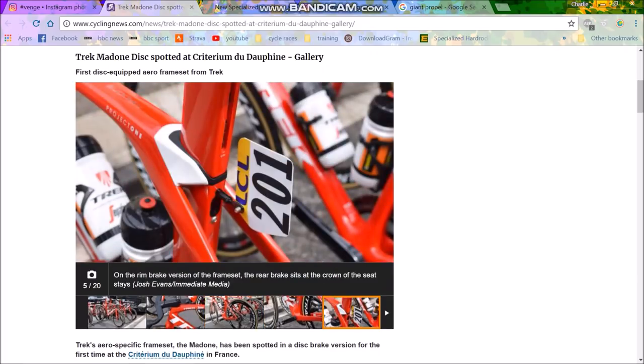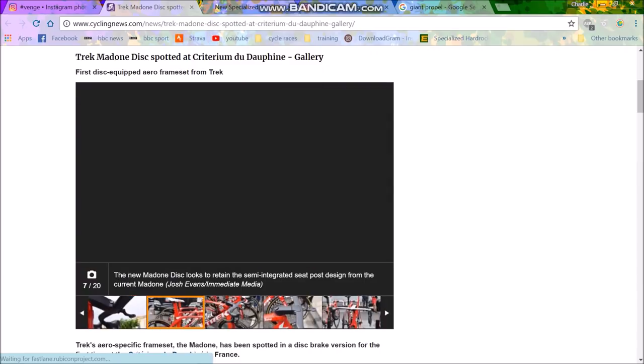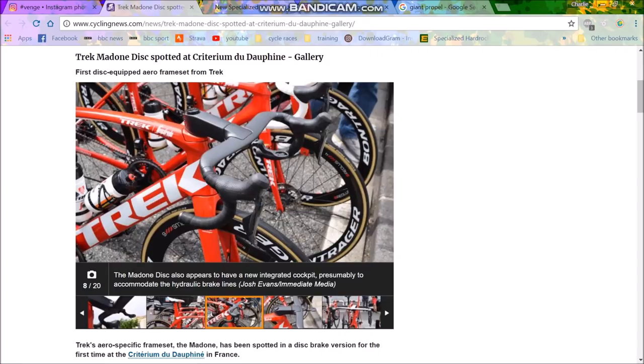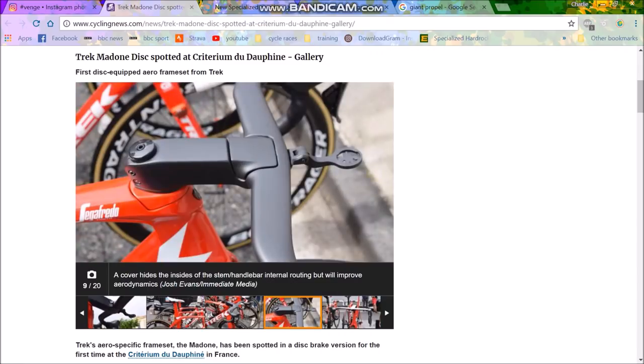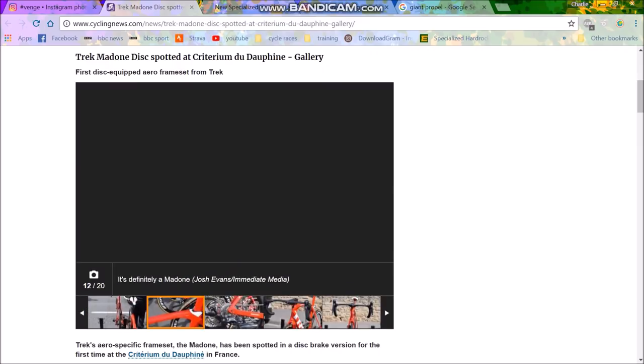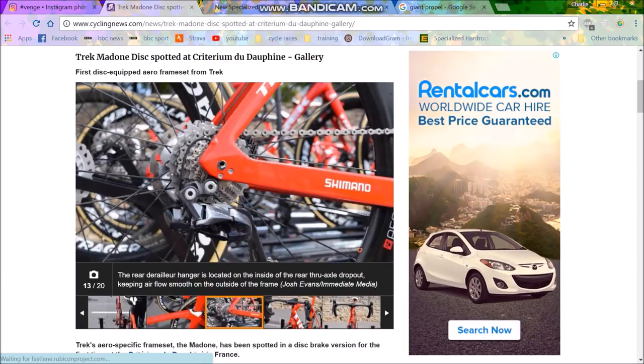Disc brakes mean you have to strengthen around the chainstay area and forks, and normally a larger bottom bracket. Around this part it's a lot cleaner than before — just generally looks pretty nice. The front of the bike looks a little bit cleaner; the old brakes just looked a bit awkward and didn't really make sense. Apart from that, it's pretty similar.